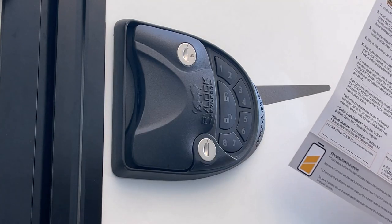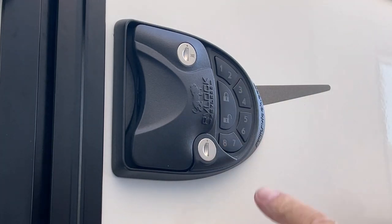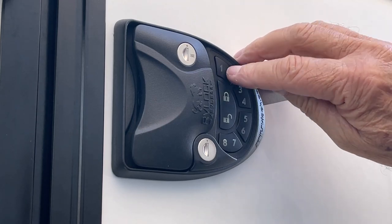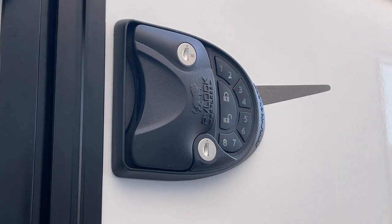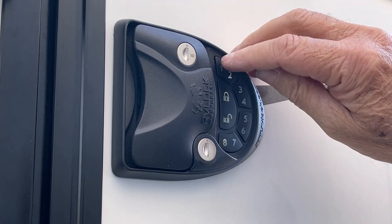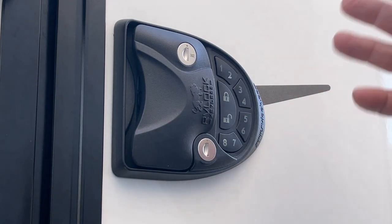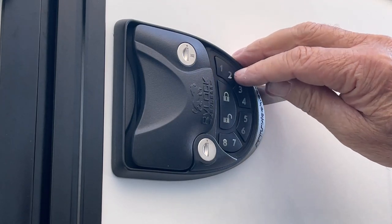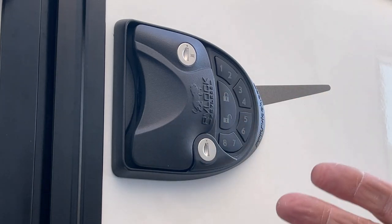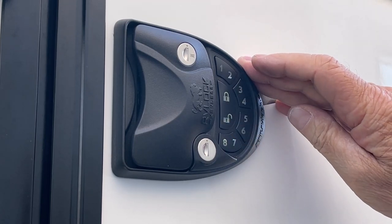We're going to program this thing. The instructions say to press 8 and lock simultaneously, but what you actually do is press the 8 button, then the lock button, and you hear that long beep. Then you punch in the current code 1-2-3-4, lock, then your new code — I'm going to do 1-2-3-4-5-6, lock. You hear it lock — the new code is in. So I do my new code 1-2-3-4-5-6, hit lock — locked. Then 1-2-3-4-5-6, unlock — perfect.